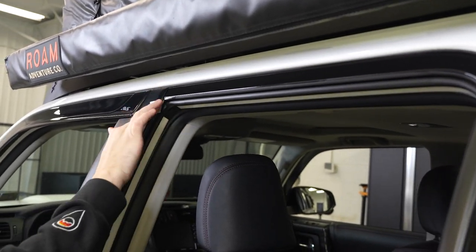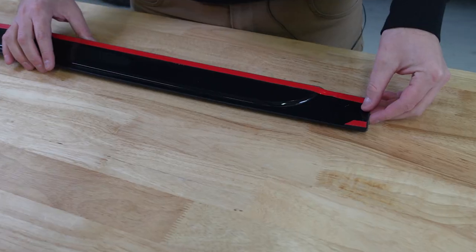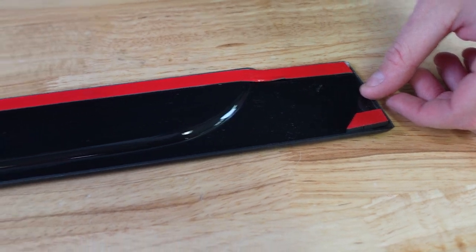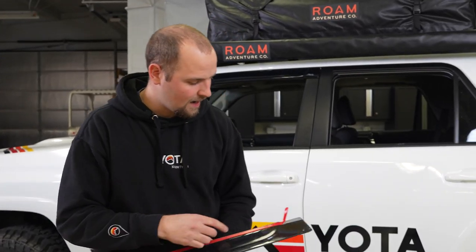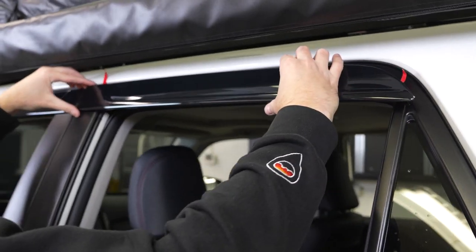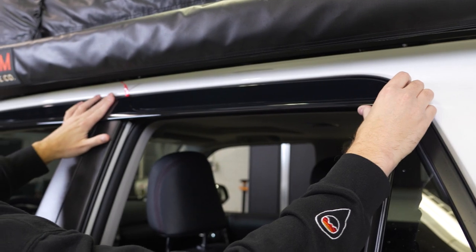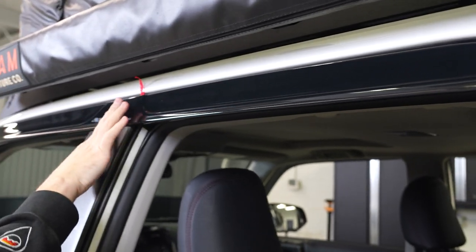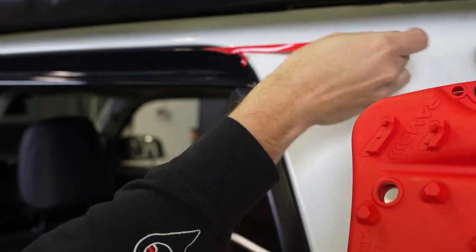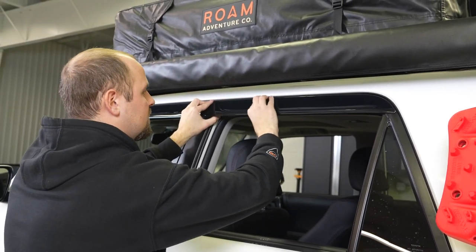Now we've got the front on, we're just going to move right on to the back. Make sure all this is good and clean — the textured surface and all that. Grab your rear window piece and do the same thing: peel this completely off and peel back 2 inches here and 2 inches on this end. Get it lined up on the vehicle the same as the front — make sure the ends are where they need to be, press them down, take a step back, make sure they are where you want them, then pull this strip out and press all the way across.